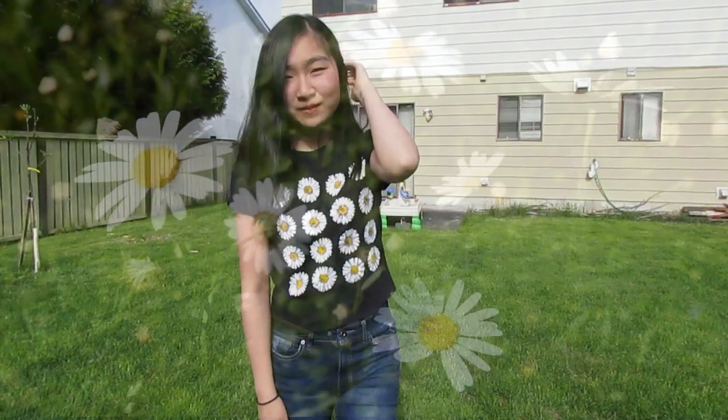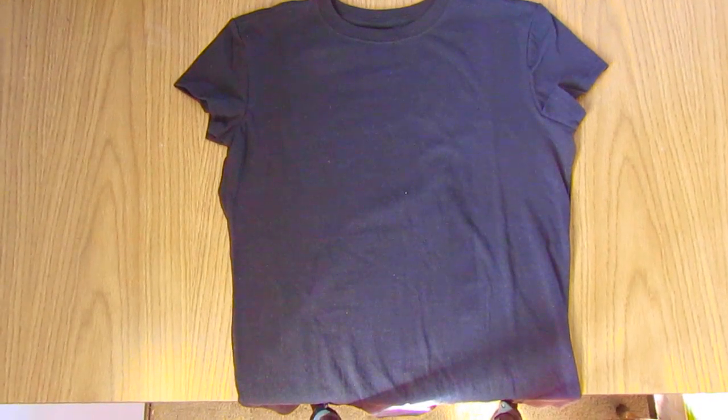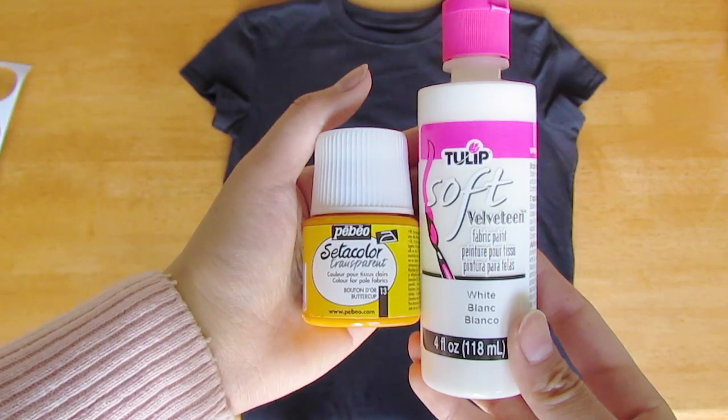Let's get started. So first, you will need a black shirt — mine is from Michaels. And then you'll also need a thin paintbrush, and then some fabric paints: yellow and white.